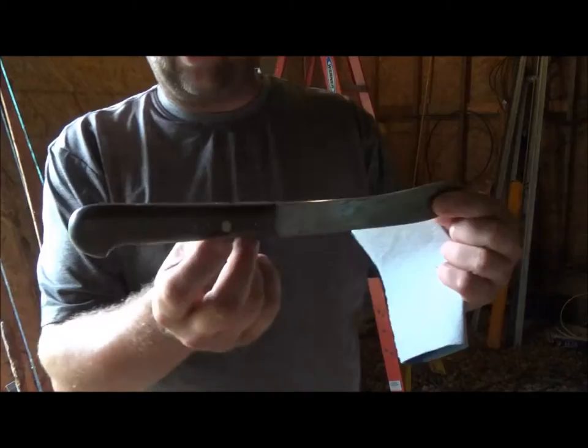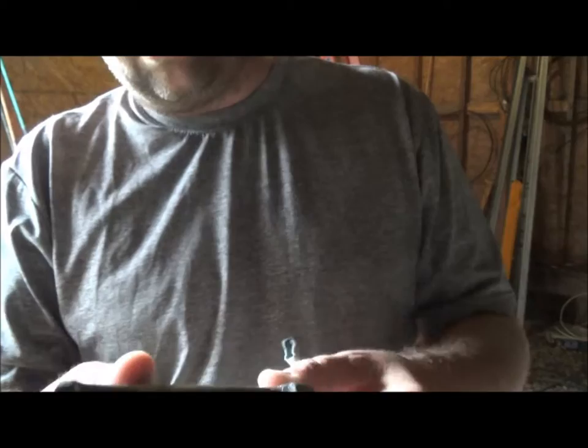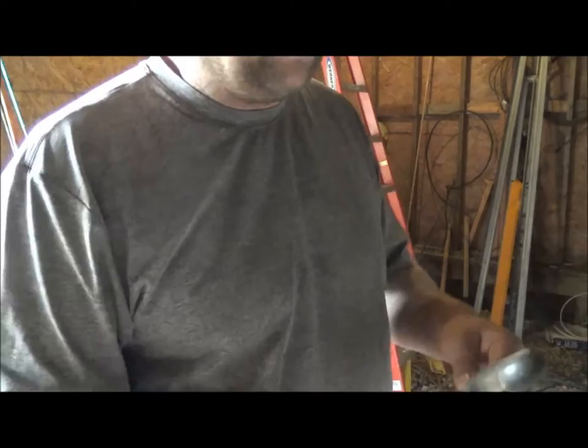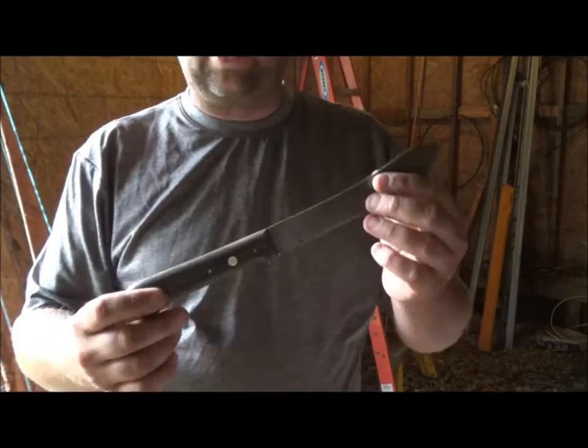So the first thing we do with this new butcher knife is go ahead and sand the handle down. If you look real close it's got a little chip out of it and it's just worn a bit, so we'll give it a good sanding and see what it looks like. I start with a heavier grade sandpaper and work my way down — I'll start at 60 grit and work down to about 400 grit.